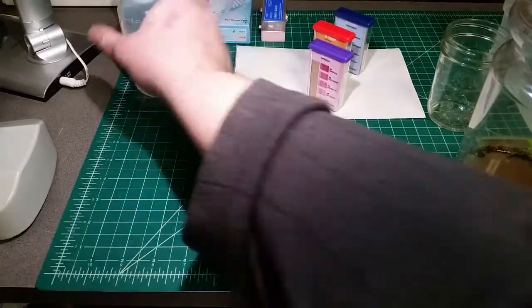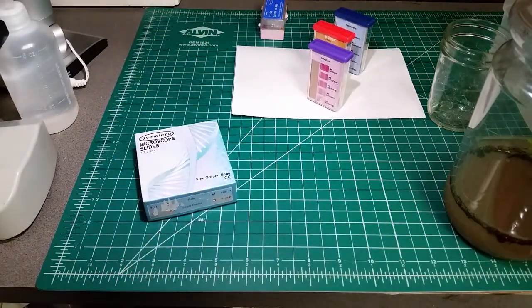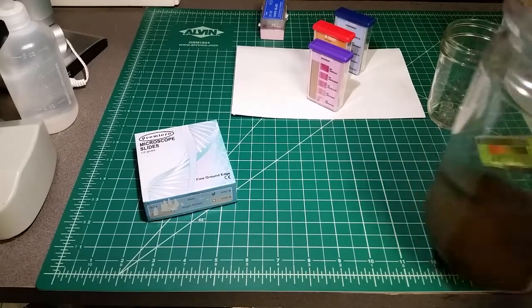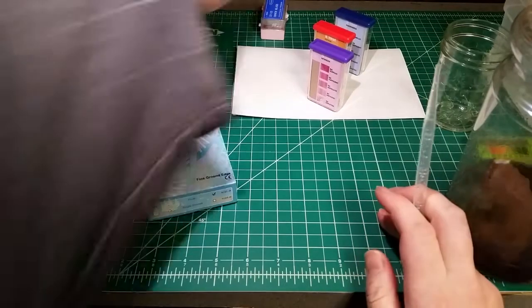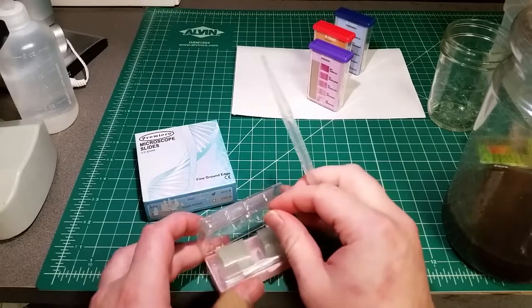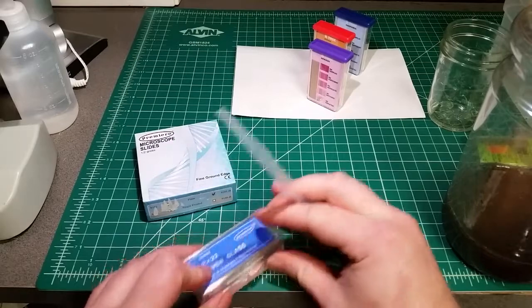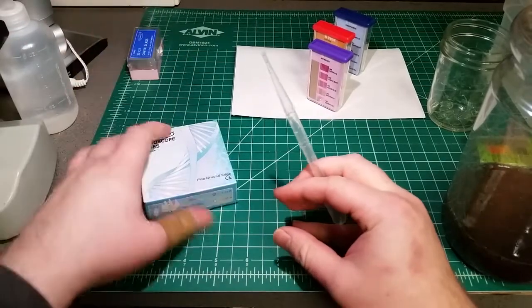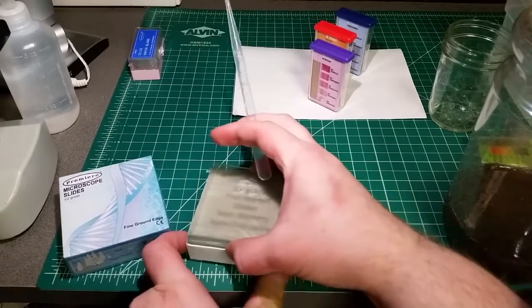In the meantime, we're going to prepare our slide. For this, I want to get some of the lightest aggregates rather than being careful with the fluid. We'll mix up the solution again, grab a cover slip, and a fresh slide.